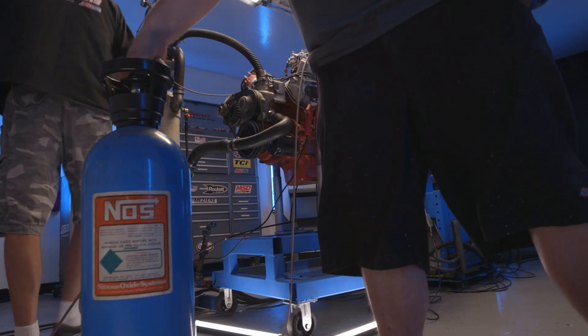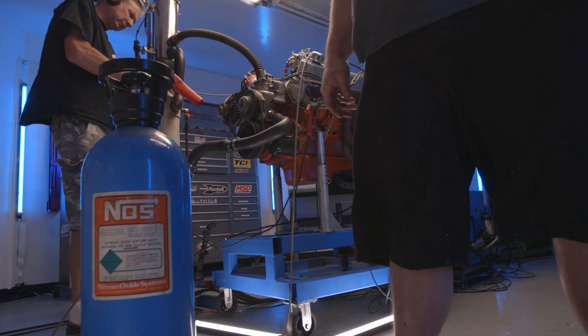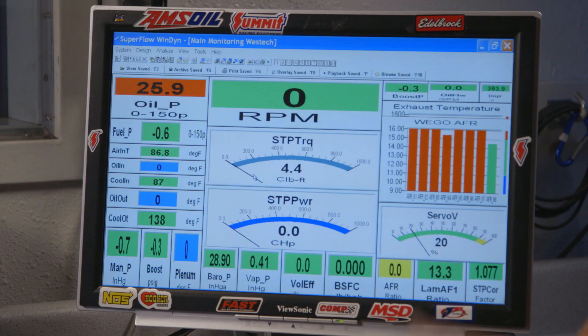Tired of messing around with 470 horsepower — it's boring me. The last test, theoretically the good one: single plane intake manifold, 150 shot. We pulled the timing back and whack it.